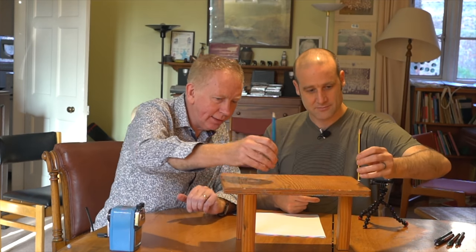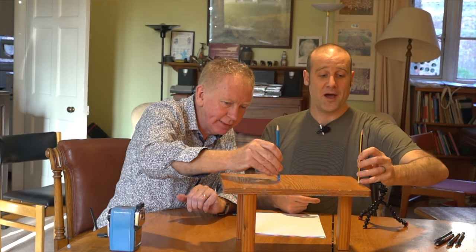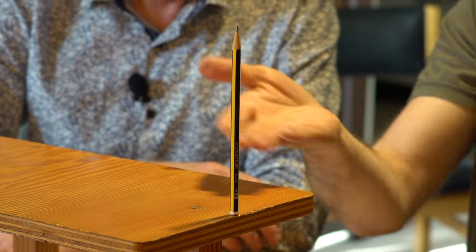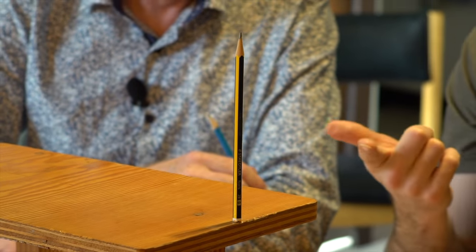How come you can balance the pencil? I can't. We are technically cheating — there's a little bit of blue tack on the bottom of the pencil. If you want to try this at home, and a lot of you will, it makes it way easier to balance the pencil. And does it change the physics? No. Good. Let's do it.